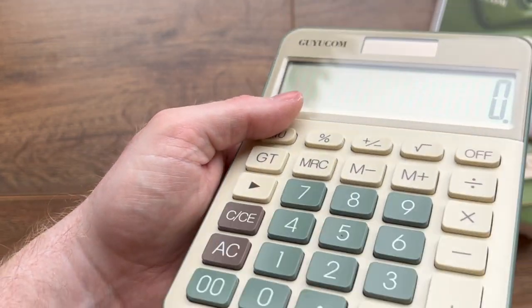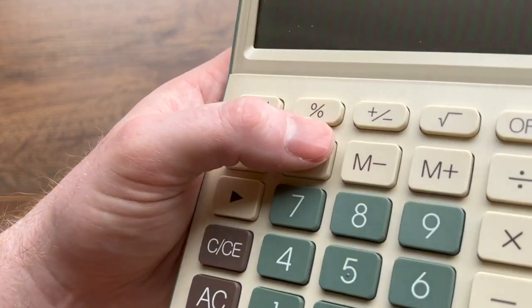I don't actually own my own physical calculator until now, so I will definitely be using this.